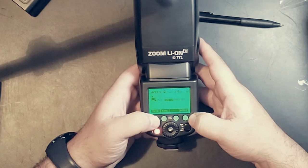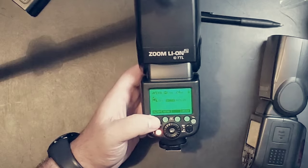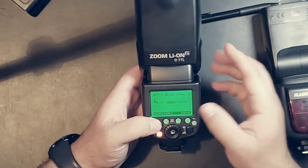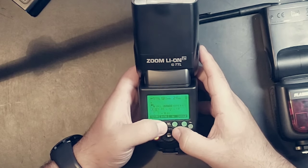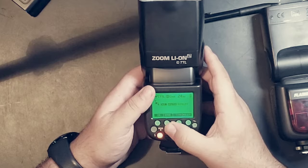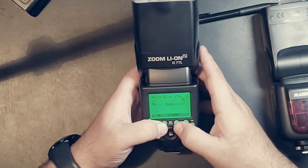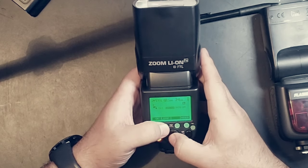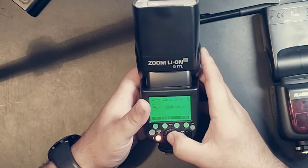Menu two lets you quickly turn the flash on and off. So if you have two flashes, you can quickly turn off your main flash and only have the slave trigger. You can also quickly hit ratio and adjust your ratios, going all the way down to A, B, C. Menu three is where you can quickly change your channels — one, two, three, and four. You can hit sync for high-speed sync, or hit sync again to go into radio mode.